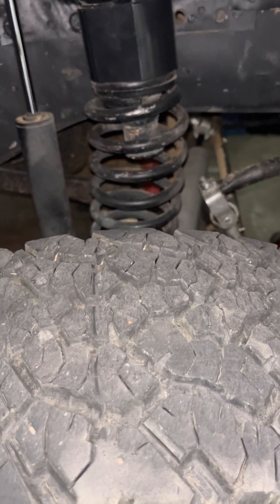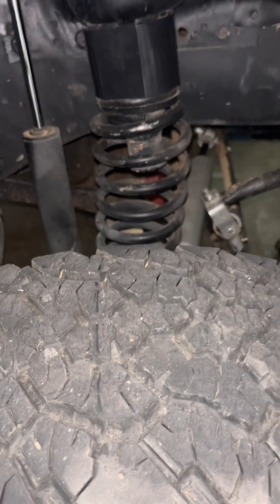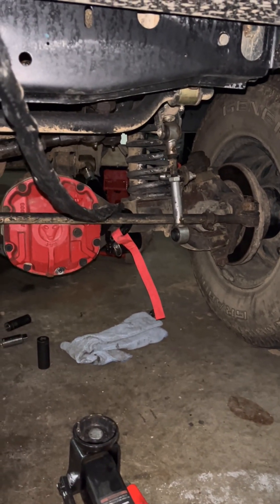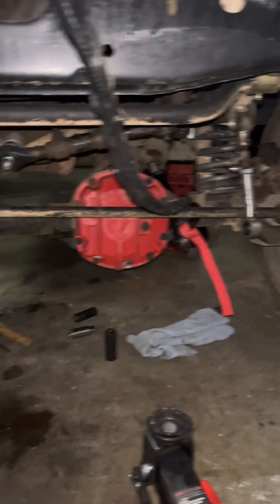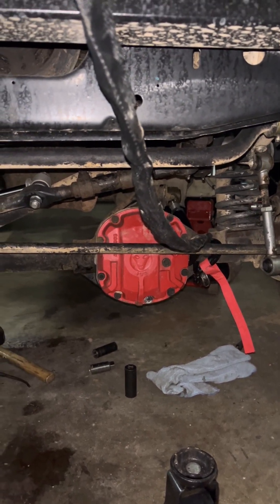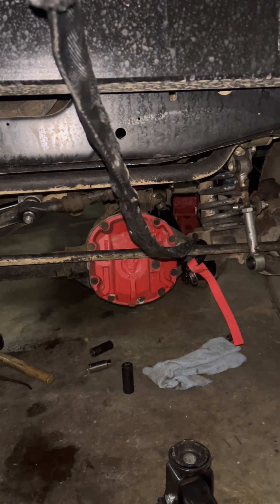I still think I need to come out another inch or two — I'll deal with that later. I did have to cheat a little bit: to get the axle pulled back up to where I wanted it, I ended up using the winch. It saved me quite a bit of headache, so that's what I did — and so far, so good.